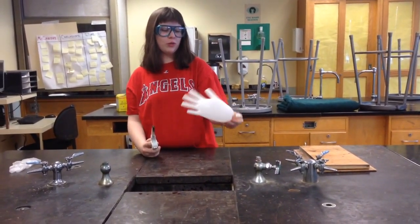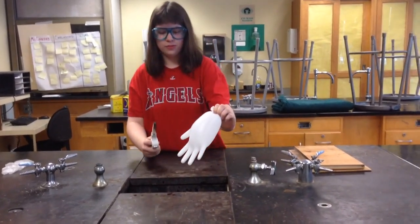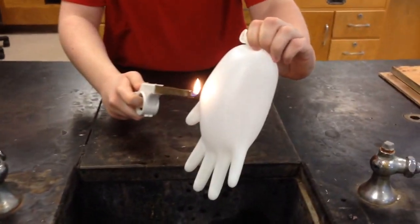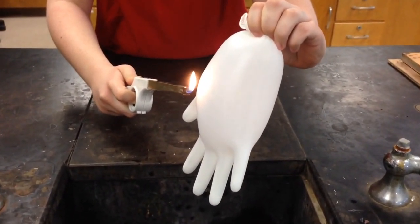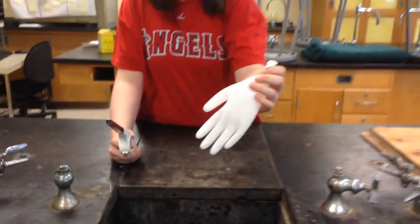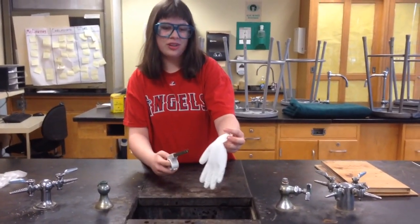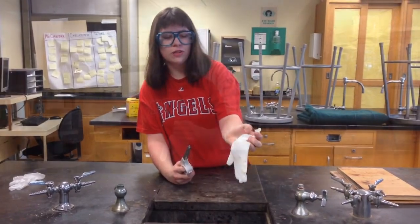For the first trial, we will hold a glove filled with air over the lighter. The glove deflated because the lighter burned a hole into the rubber, causing the glove to deflate.